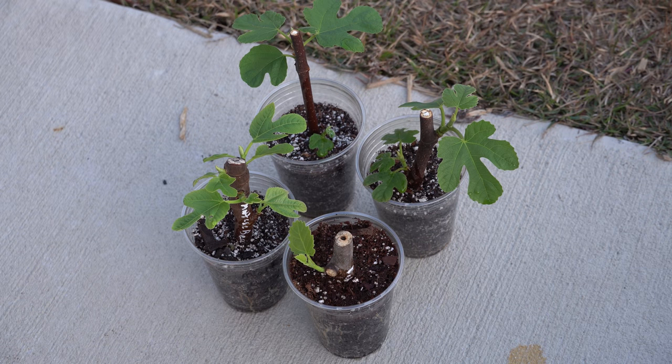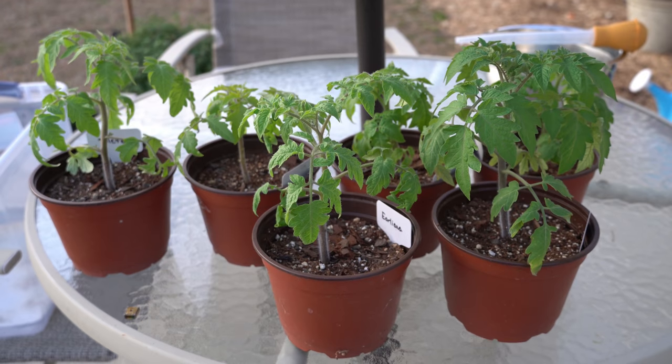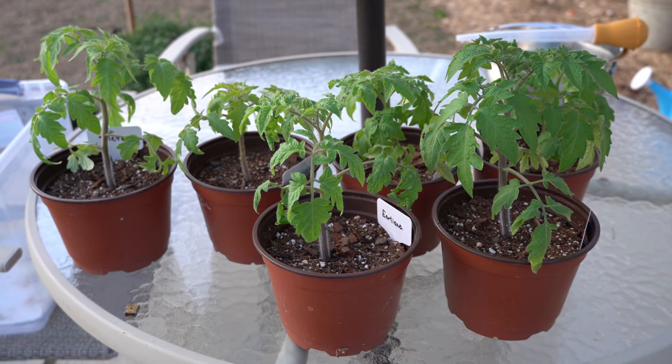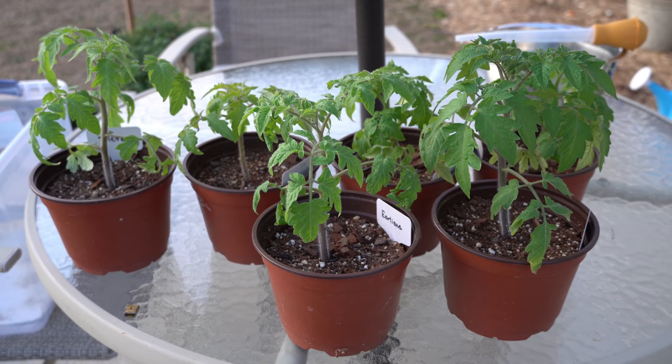Once watered, the fig cuttings are just going to sit out here on my concrete pad to drain. And so we're not wasteful, I will use the rest of the fertilizer on my very early tomato seedlings — and they'll be very happy about that.